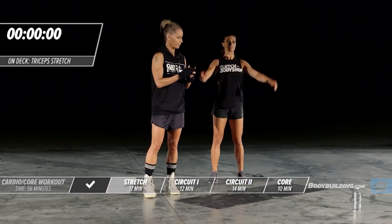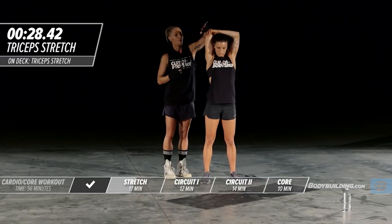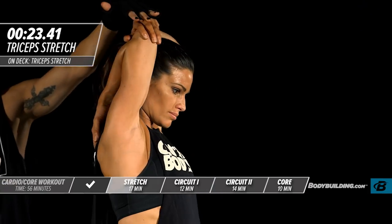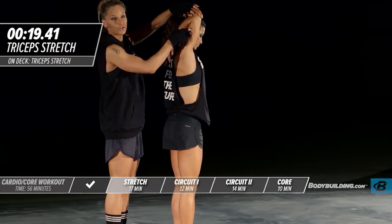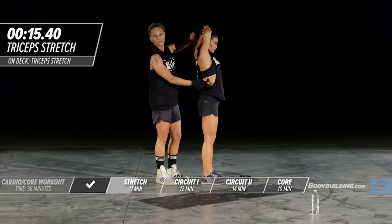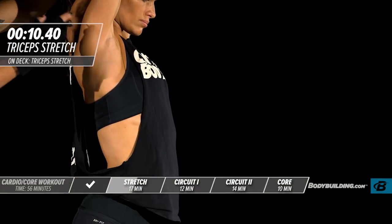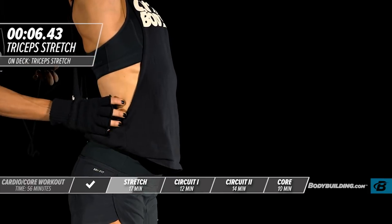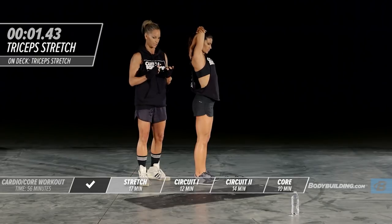Next up is a tricep stretch. Amber's going to bring that elbow up — her arm is back and she's using this hand to press lightly on her elbow, bringing the arm down. You'll feel this in the tricep, and a lot of you will also feel this coming down through your lat. The lat can actually pull on the low back if it's not lengthened out.